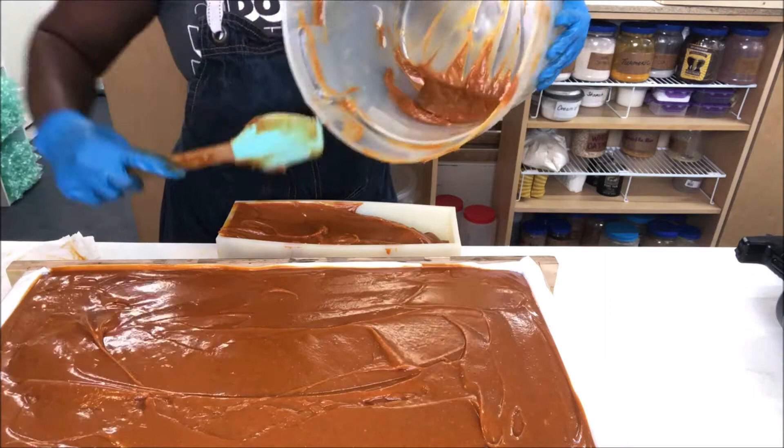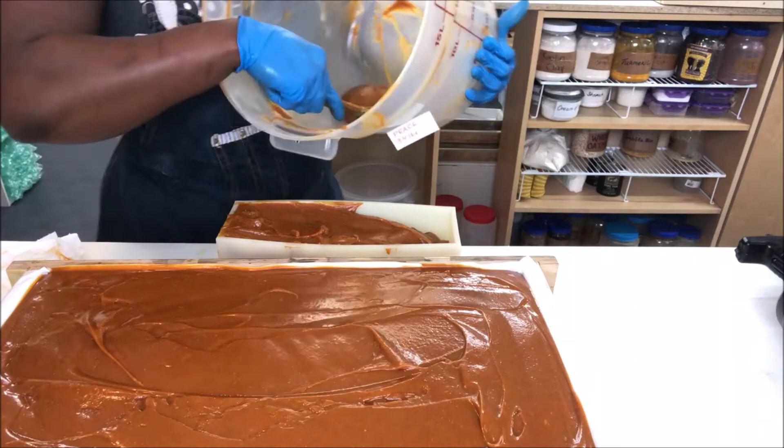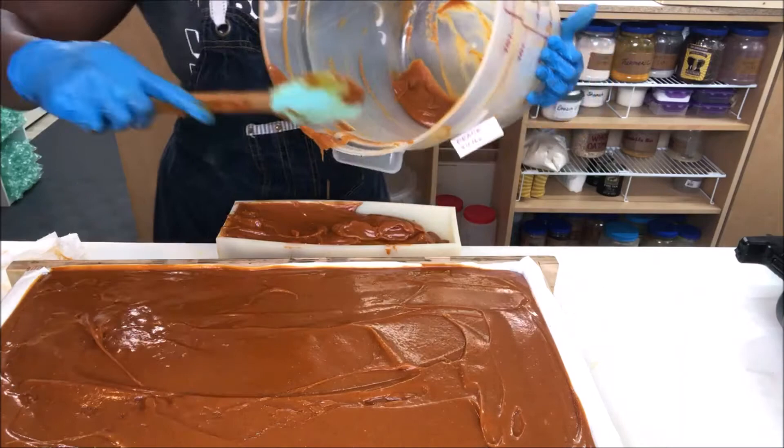Having a soap business is all about being unique — that's what people come to you for, because you're different. The same person that purchased a carrot soap from you would not, more than likely, feel comfortable purchasing a carrot soap from someone else. That's how the game goes, so it's very important that you are as unique and original as possible.